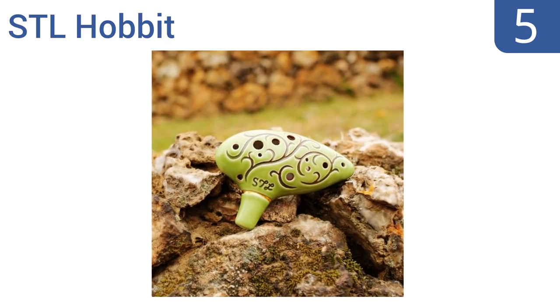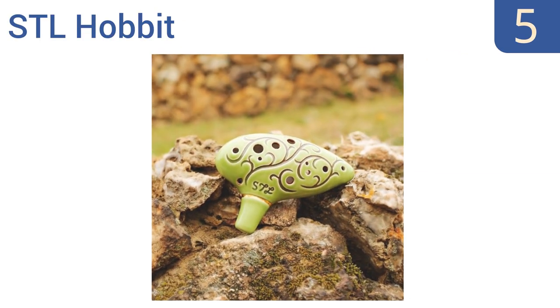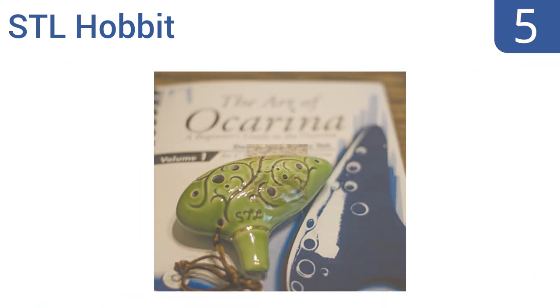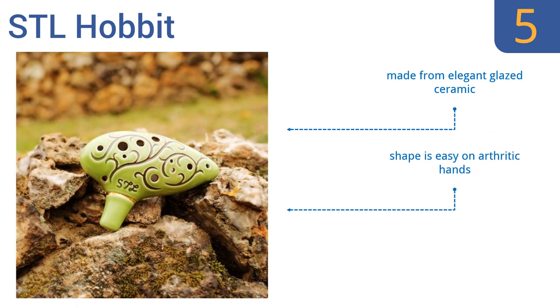Moving up our list to number 5, the STL Hobbit comes in a natural green color and has enchanting designs on it, inspired by its famous namesake movie. It comes with a Lord of the Rings songbook, a free online instructional booklet, and an extra, so it's perfect for the beginning player. It's made from elegant glazed ceramic, and the shape is easy on arthritic hands. But it doesn't get very loud.